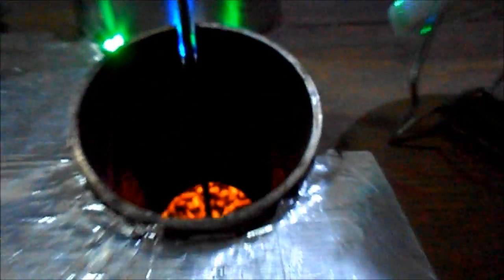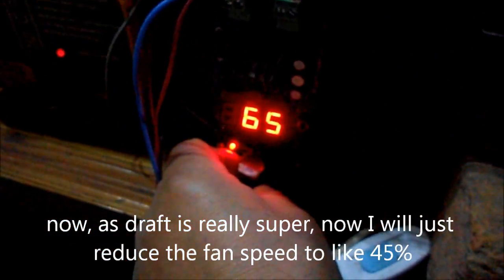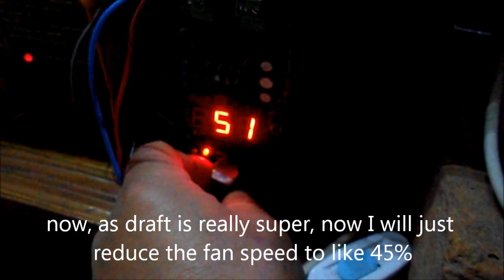Here is the fan, and I actually really don't need the fan now because the draft is super strong. I'll just reduce the speed of the fan to like 50-45% of the speed — actually just to a CPU fan speed.